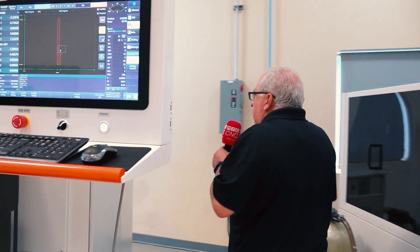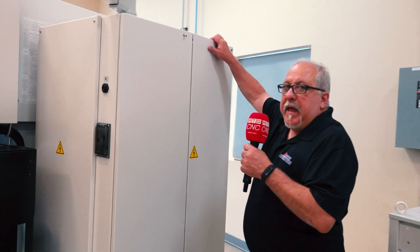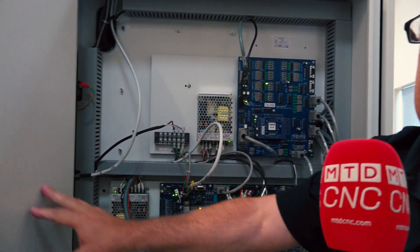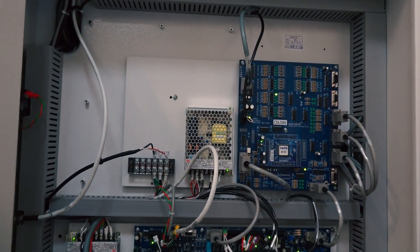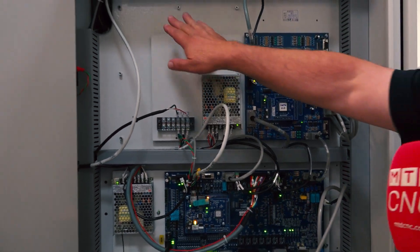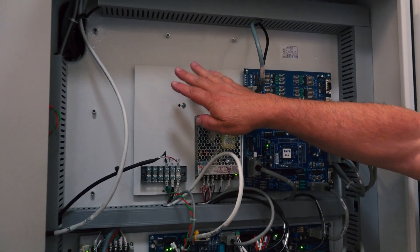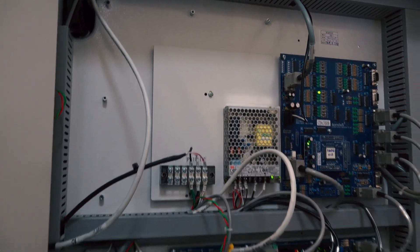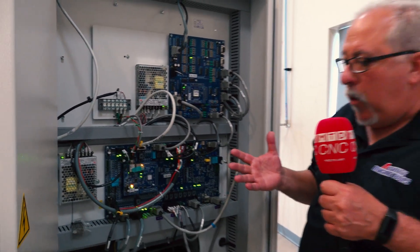Let me show you one of the advantages of EtherCAT: it eliminates a lot of the hardware that used to be required. As you can see on this particular panel, there are a lot of spots where there used to be hardware that's no longer required.